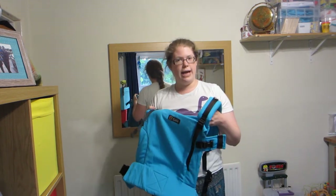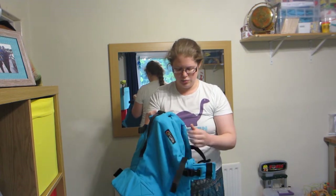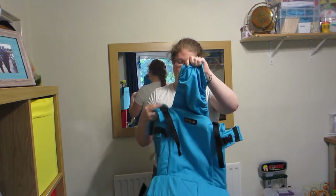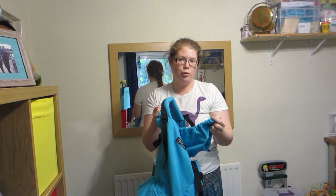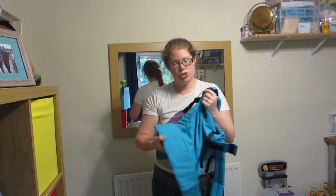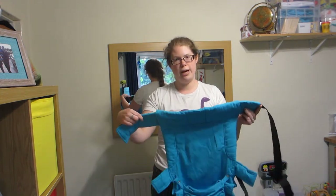It is a carrier that's designed by a babywearing consultant, and I think that does show in the design. There's a nice sleep hood attached as well, which you can pop off if you don't want to use it. The waist strap is nicely padded and it's quite a generous width of padding as well.